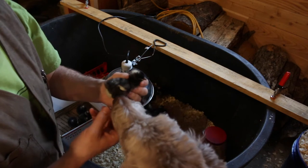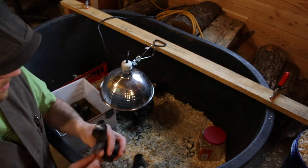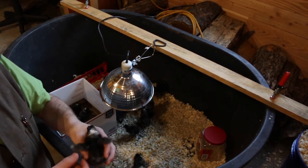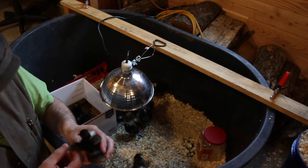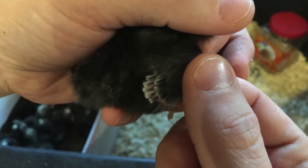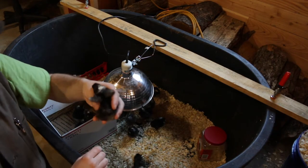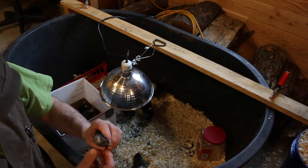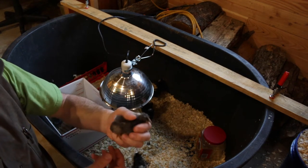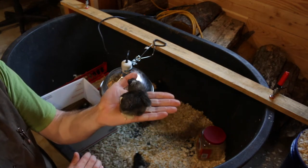That looks like it wants to go into the neck — so that would say male. And that's a spot that says male. Wings say male, feet say male. So that one we're going to say is a rooster all the way around.